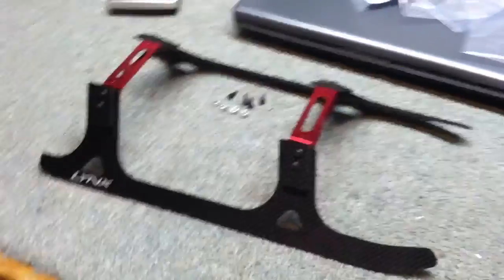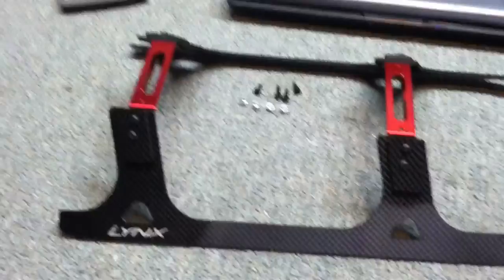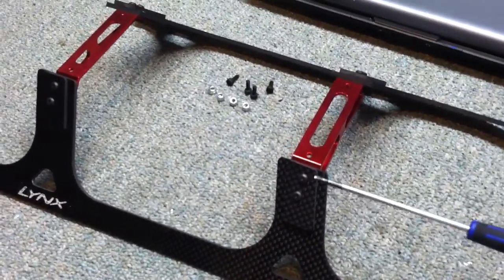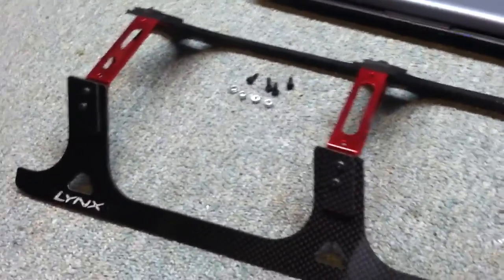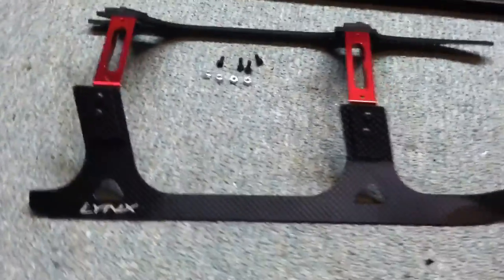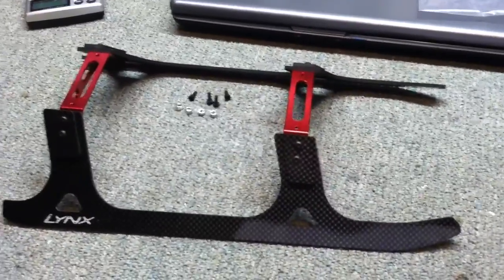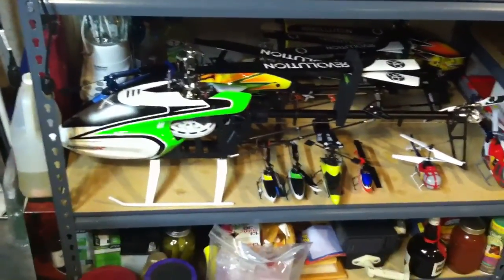So there is the landing gear all screwed together. I haven't put any Loctite on this just yet, but I figure I can do that later on. It looks pretty cool — I like it. So I guess the next thing is to get the helicopter out, take the stock landing gear off, and we'll see what it looks like.